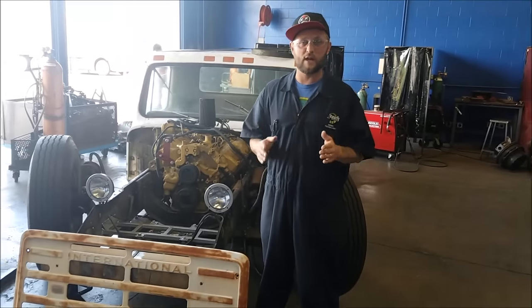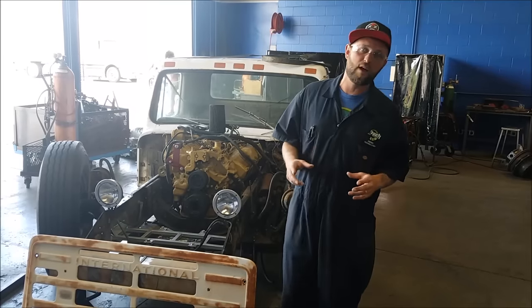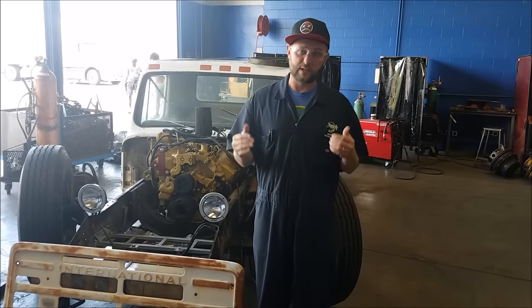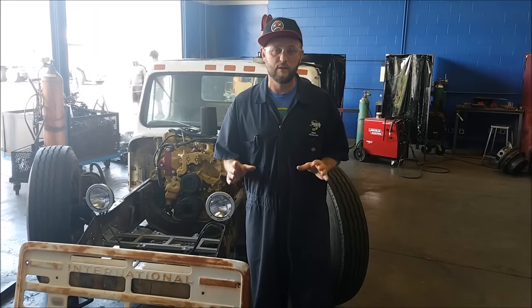Hey guys, it's so good to have you here. It's been a while since I made a video, but today I'm going to show you how to do a clutch adjustment on a heavy duty clutch, and it's going to be great. So stick around — I'm going to get to it and show you all the specs and everything you need to know to get it done on your own vehicle at home.